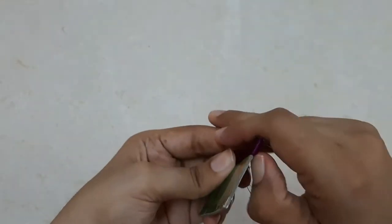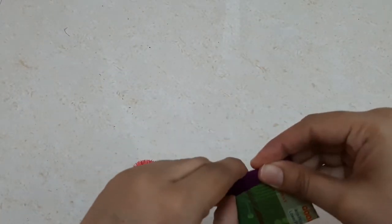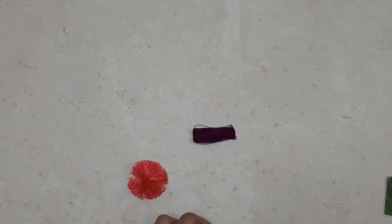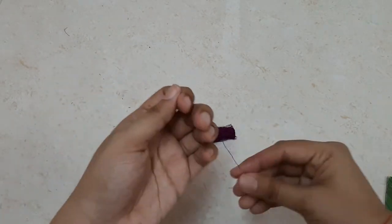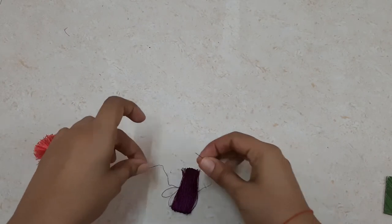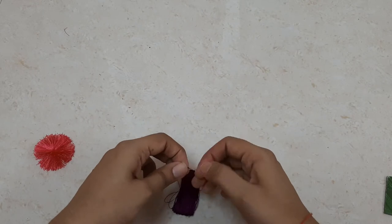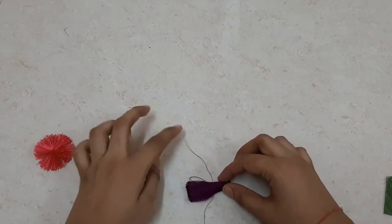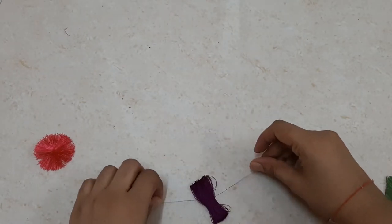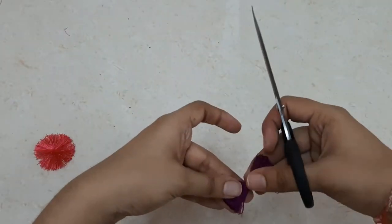After winding, I'm again removing the loop from the cardboard through the side. After removing it, I'll cut a piece of the purple thread and carefully tie a knot at the center. You need to be very careful in this step, because if the knot is not exactly at the center, the circle you finally get will not be even. Once you tie the knot, cut out the excess portion.